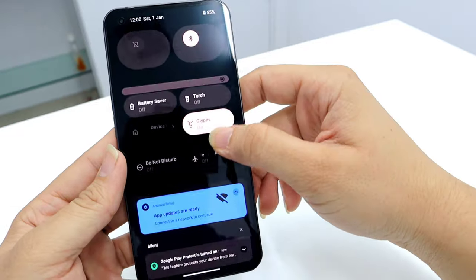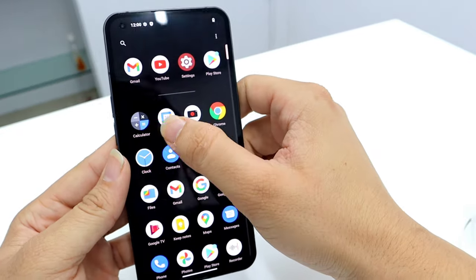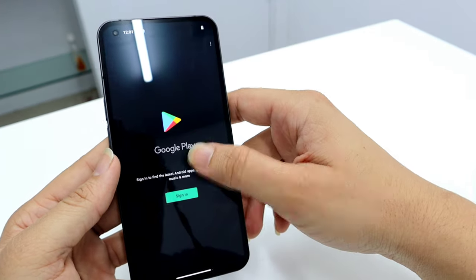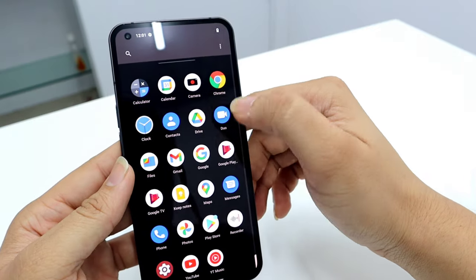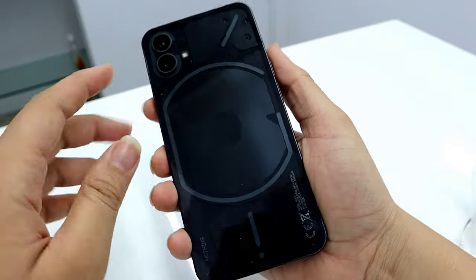Let me show you the maximum brightness of this device — it is quite good. This phone comes with a Snapdragon 778G+ chipset, 8 GB of RAM, and 256 GB of storage. Let me show you something about the Glyph interface — these lights — so for that I'll go to the notifications settings.